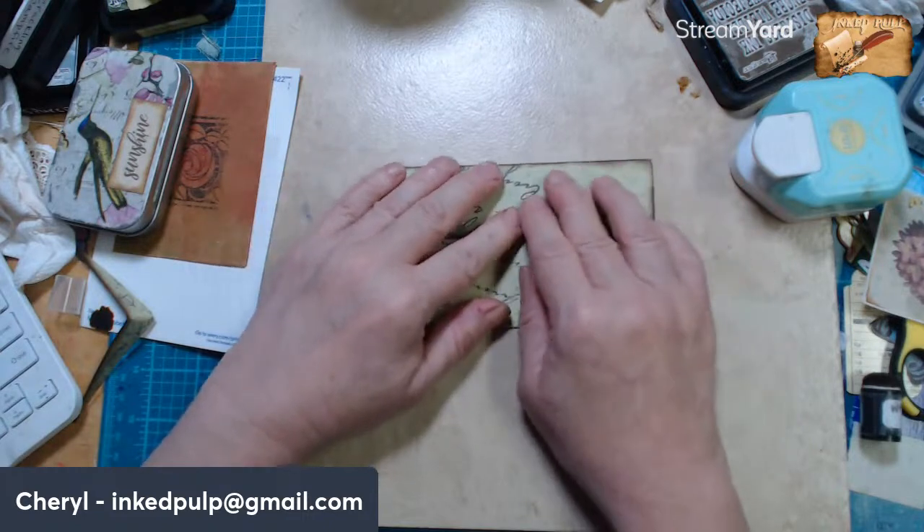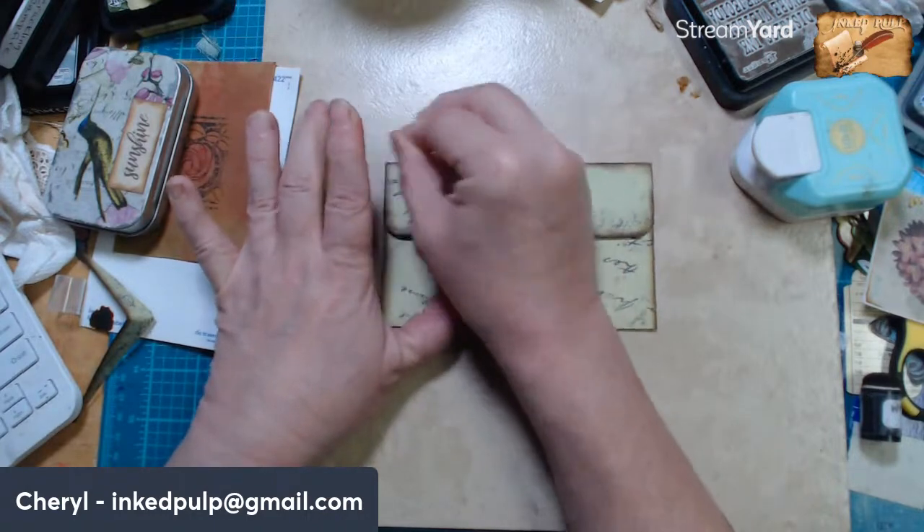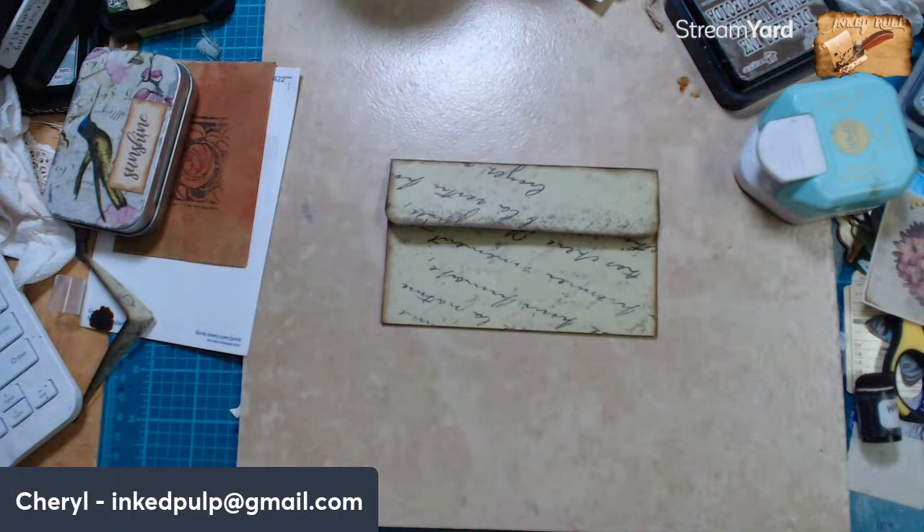Welcome, Sylvia! For everybody who doesn't know, Sylvia is in France. I still haven't mailed your thing yet — I got so caught up in getting ready for the show, I apologize. I did not get your thing out but I still have it.